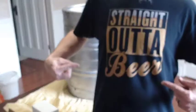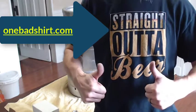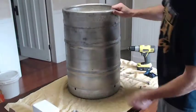If you like the shirt — straight out of beer — you can get one at onedbadshirt.com. Best beer t-shirts out there, trust me, I know.